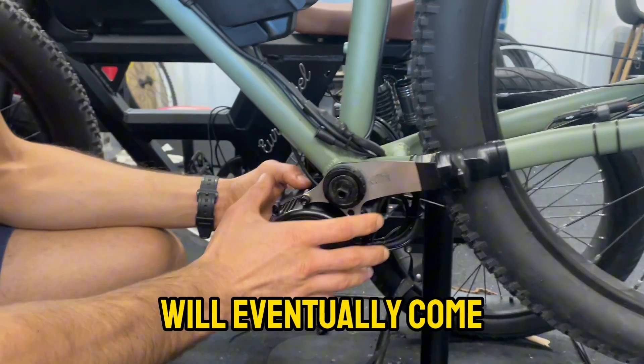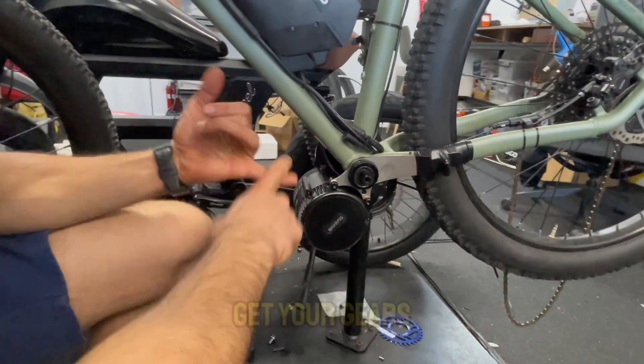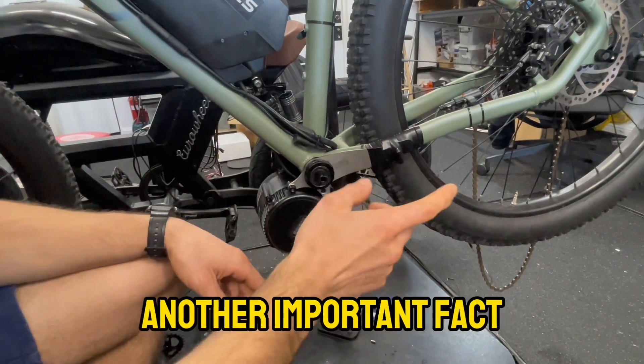This motor will eventually come loose, and if the motor comes loose it will cut and chop these wires. Then you've got your gears jammed and your brake cable damaged.